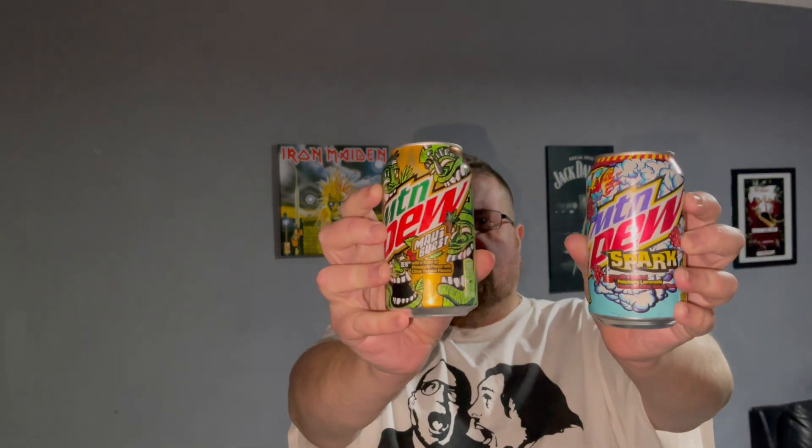Maui Burst — I don't know, I'm obviously pronouncing it wrong. Maybe it's 'May' or 'Mau' or whatever. Anyway, this one is with a blast of pineapple flavor with other natural flavors, and this one is with a blast of raspberry lemonade flavor with other natural flavors.